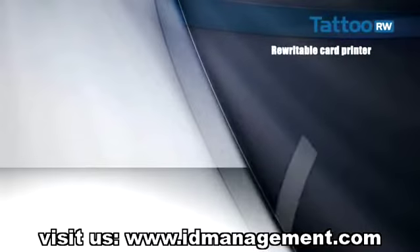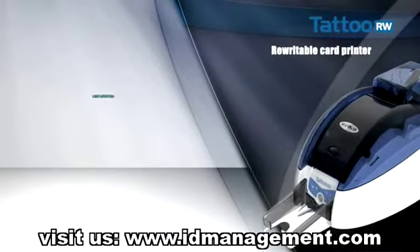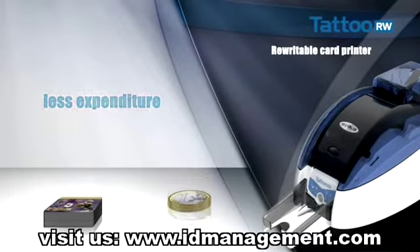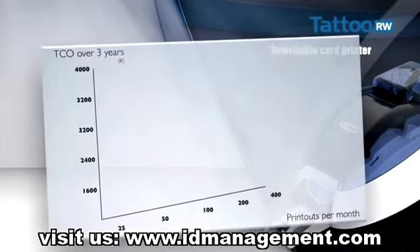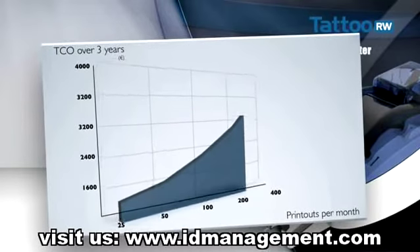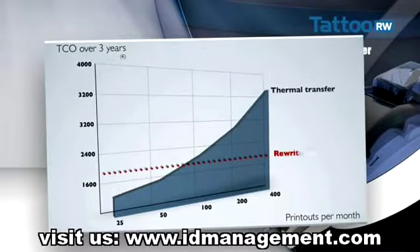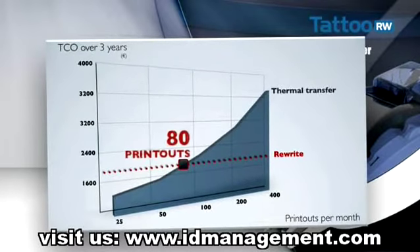Tattoo Rewrite enables costs to be reduced since cards can be printed as required, depending on what's needed, for regular use and for current events. For example, for 100 cards purchased, several thousand badges can be printed at no extra cost. This is a real saving for the user.